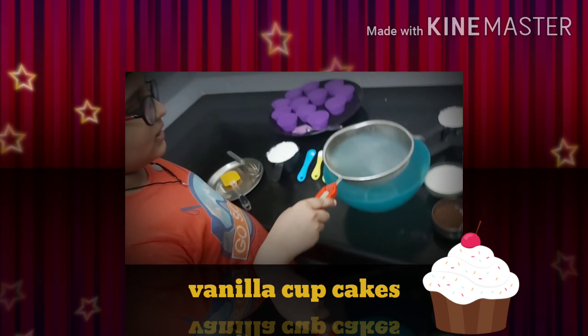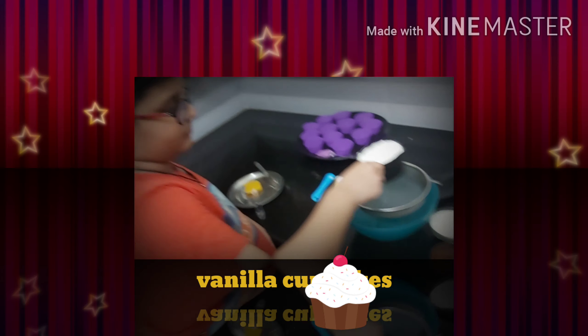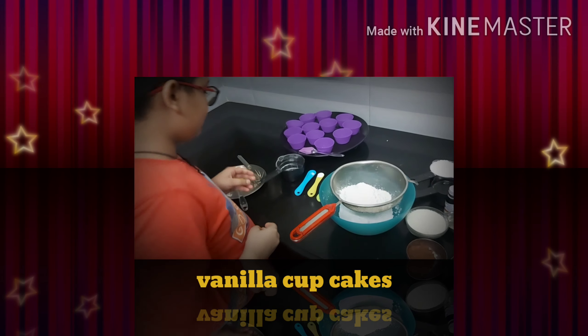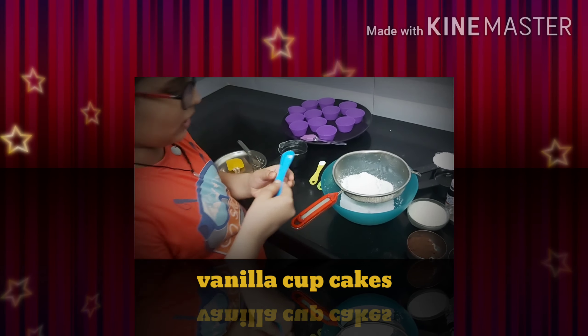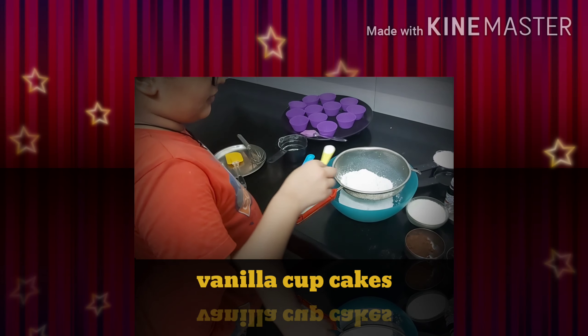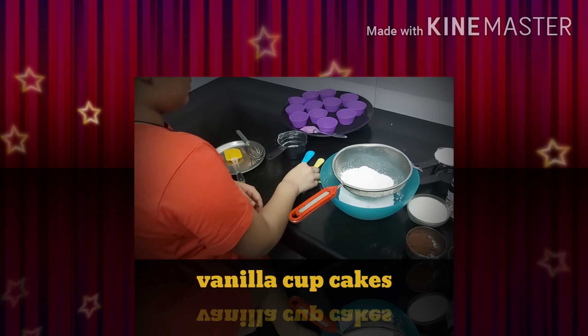Namaskar, welcome back to my channel. Today I am baking my favorite cupcakes, so let's start. Bowl under the sifter, and now the all-purpose flour — this is one cup. This is the one pinch of salt, this is the one-fourth teaspoon baking soda, and the one-fourth teaspoon baking powder. So now we will sift it and mix it.